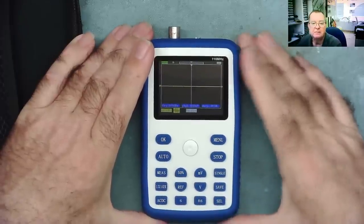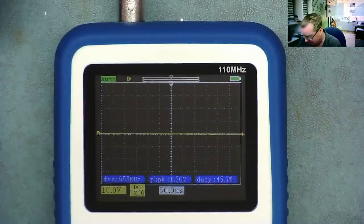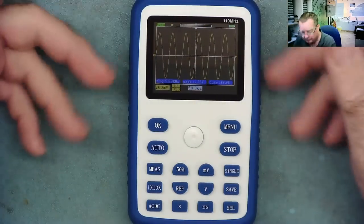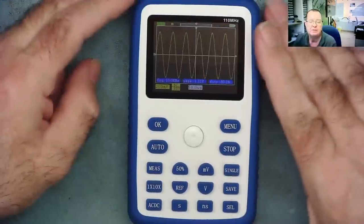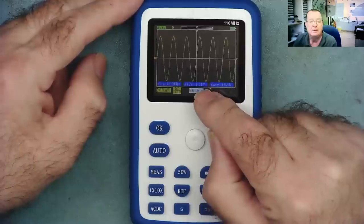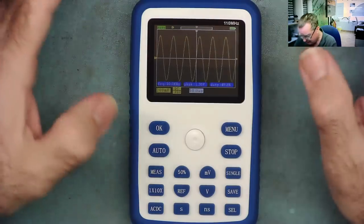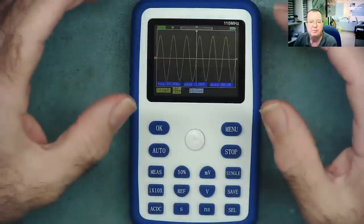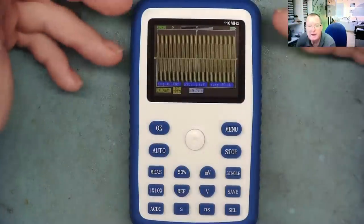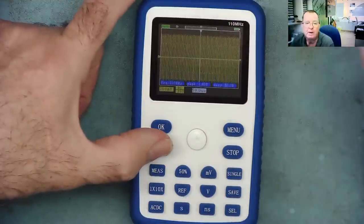I've had a quick look through the manual — this is fairly simple to use. I have it switched on and connected to my signal generator which at the moment is running at 10 kilohertz, and we can see the frequency at 10 kilohertz. The size of the waveform is peak-to-peak 1.37 volts and 50% duty cycle, which is what you would expect. If you're not seeing a waveform initially, just hit the auto button — I've now set it to 100 kilohertz, and that will find it.